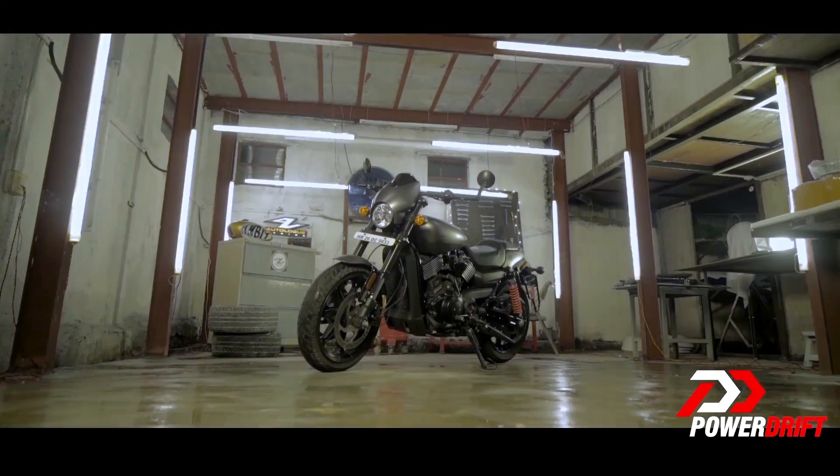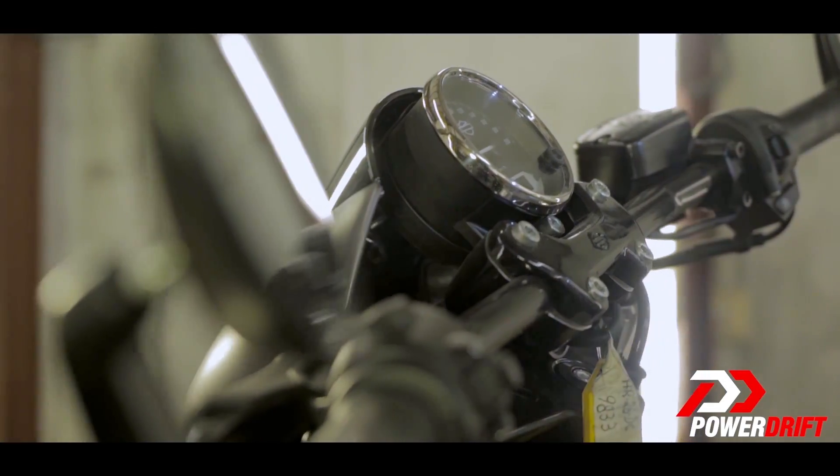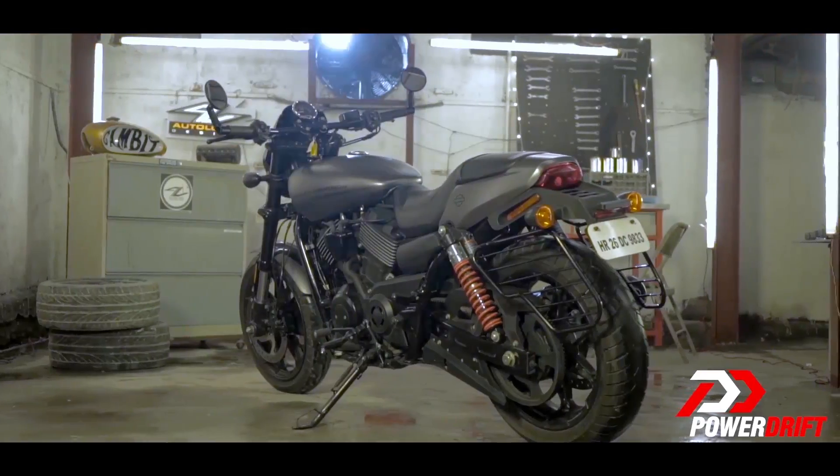This is meant to be different — blacked out, sleek, and dare I call it sporty. This is meant to break past the stereotype. I am Varun Painter, you are watching PowerDrift, and today I am going to tell you the good and the bad of the Harley-Davidson Street Rod.